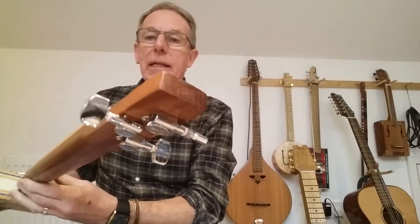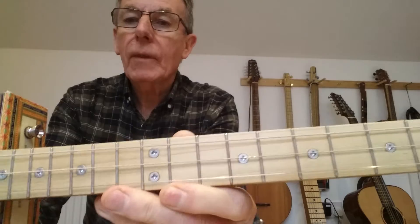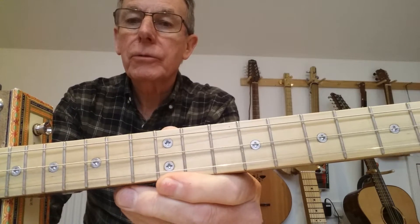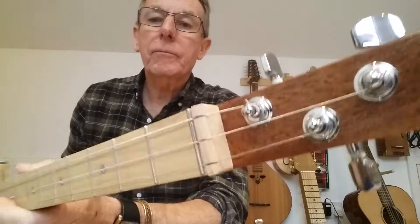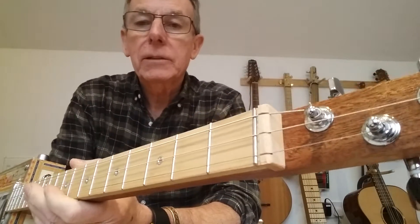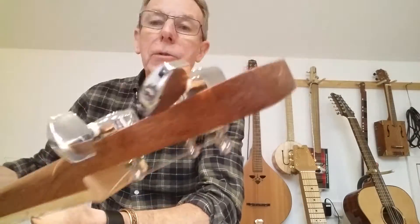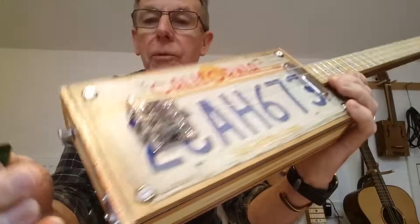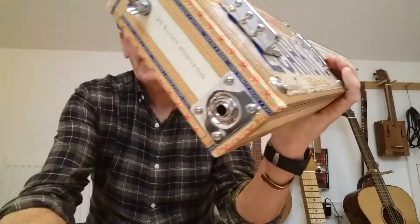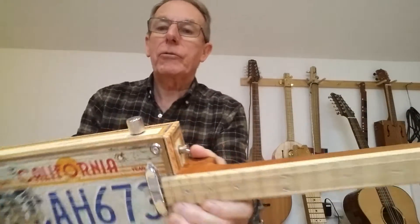We've got a mahogany through-the-body neck with a maple fretboard. It's got screw markers and inlaid dot side markers. That piece of wood there is not a nut, it's just a string guide — another piece of maple. It's got closed chrome tuners, a single coil pickup — chrome again — and an adjustable bridge, so intonation is no problem on this one. Everything else is chrome: jack input, and I've put a couple of strap buttons on there and a chrome top.